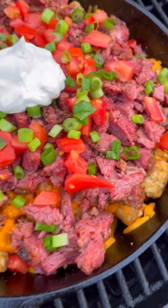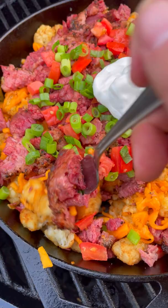This was so freaking delicious. You can find this whole recipe at overthefirecooking.com or the link below. Cheers.